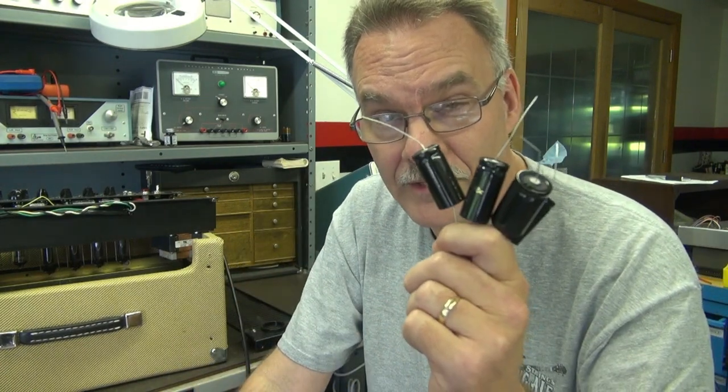I bought some nice F&T caps. We're going to start with those, and then give the board a good inspection, make sure there's no bad solder connections, because as you'll see, getting this thing apart is not easy, and I don't want to do it twice.